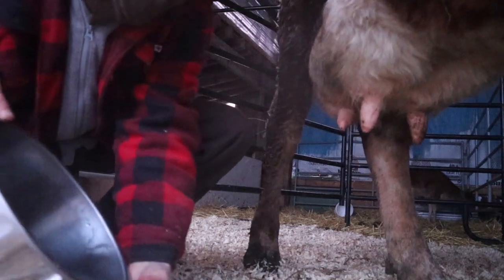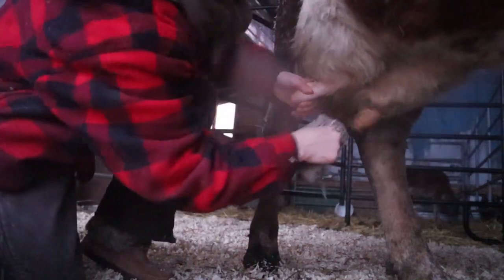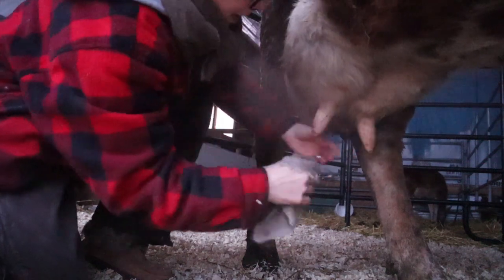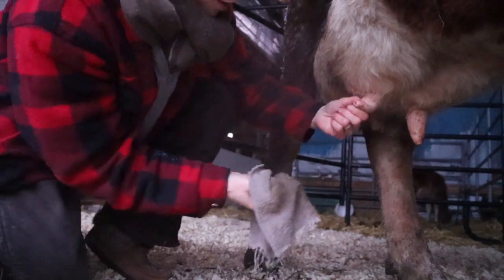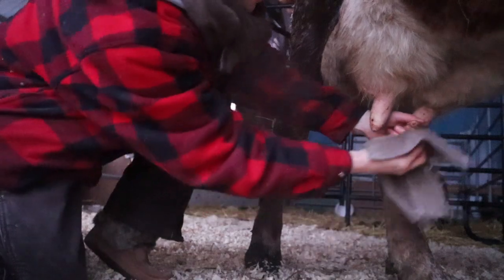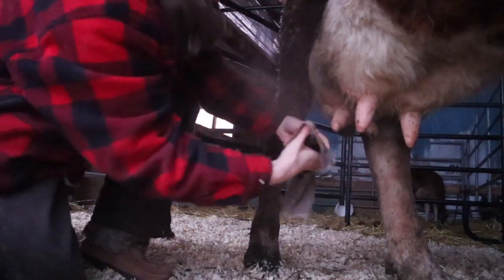You couldn't just walk up to a cow and immediately start yanking on them — that would not go well. But once they're used to it, it's pretty good. These aren't clean enough yet, but also make sure you always get the tip of the teat too. The very tip often has some caked-on dirt. She is dirty for you guys this morning.